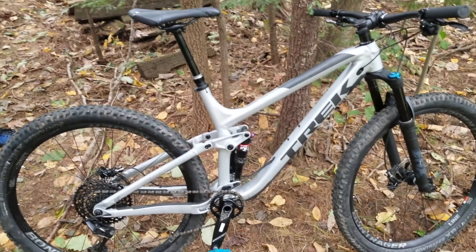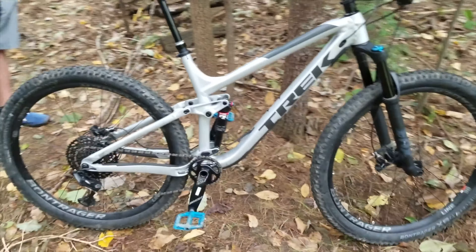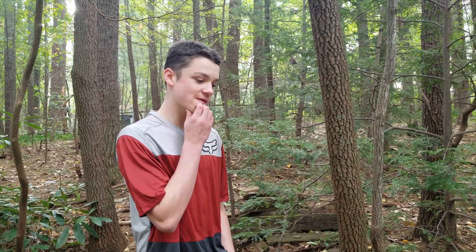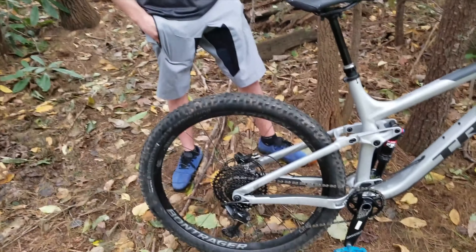Luckily for him, he already had a car to start out driving — we have a third vehicle for him to beat around in. So for his 16th birthday, we surprised him with this. How was the surprise? It was great. I would highly recommend this bike — if you're going to get a Trek, this is the one I would recommend. It rides great. And how's it as an upgrade from your hardtail? It's awesome — a huge upgrade. Tremendous difference. I wasn't expecting anything like this.